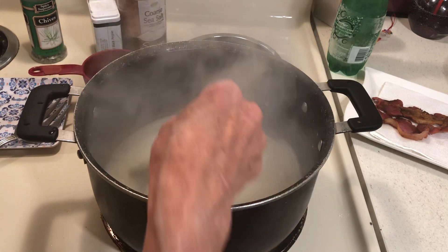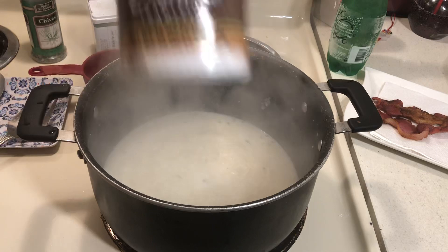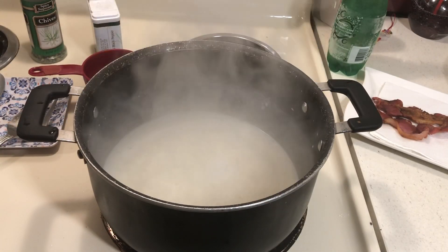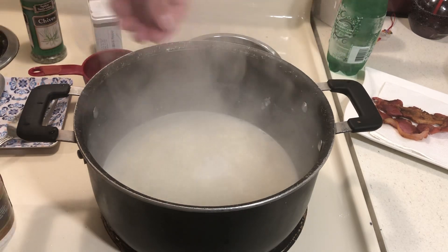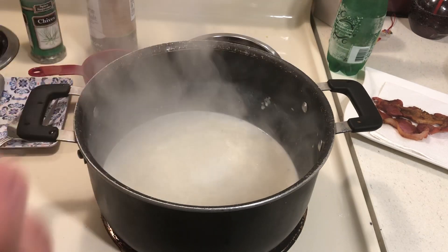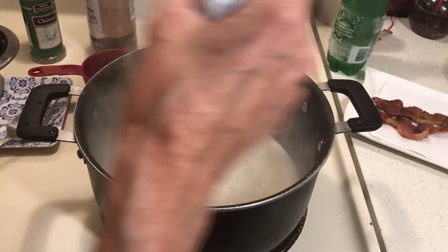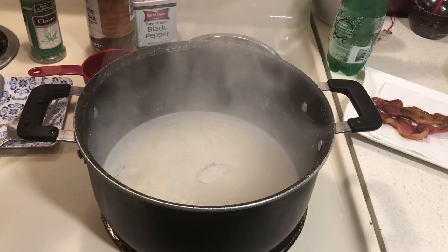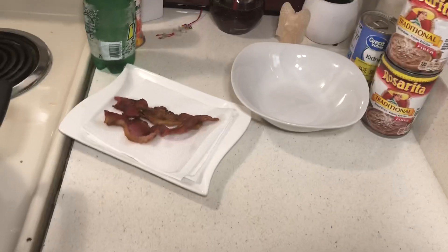In the microwave this stuff would take about two minutes. If you guys have never tried this, you'll like it — but you have to be careful not to add too much because it's really strong. I'll just add a little salt and some pepper.